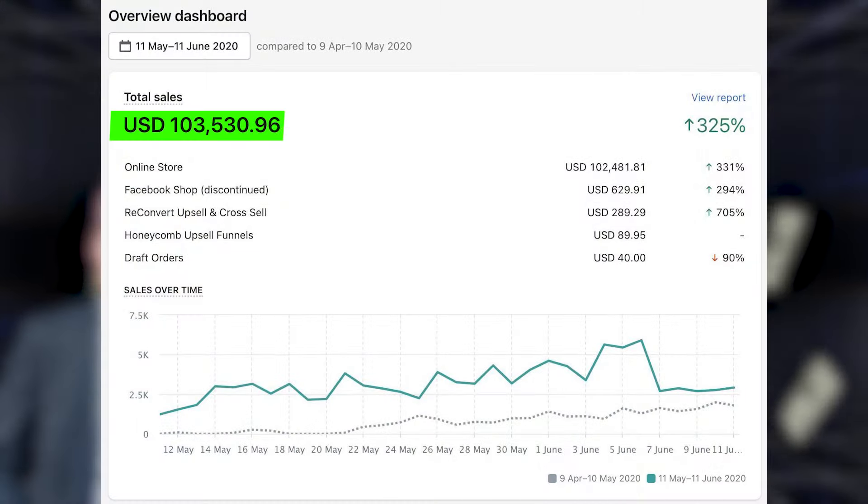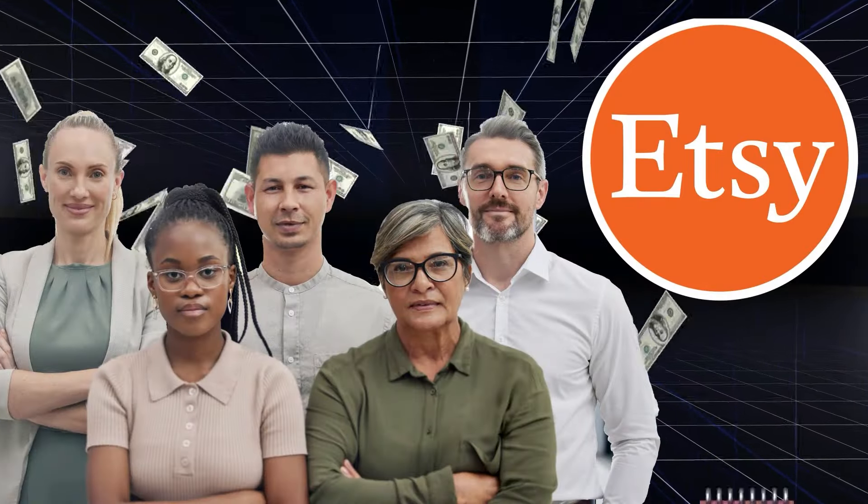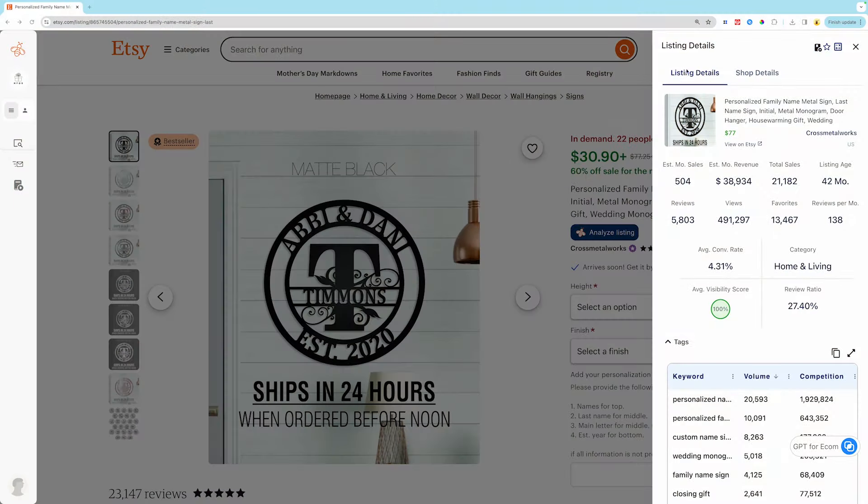I've sold hundreds of thousands of dollars worth of print-on-demand metal art, and there are people on Etsy making tens of thousands of dollars each and every month. In this video, I'm going to take you through the nine most common mistakes I'm seeing people make when they're creating their metal art stores. Avoid them and you're going to enjoy the process to your $10,000-plus month so much more.